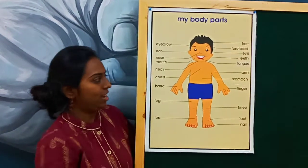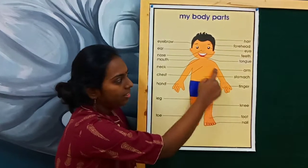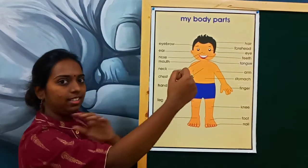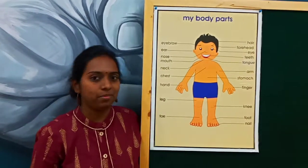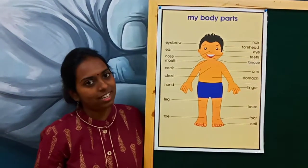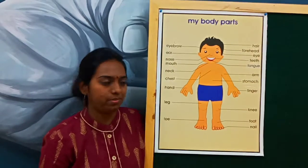Shall we move to the next one? Coming back here. What is it? This is arms. How do you say it? That is arms. Repeat once again — it is arms.